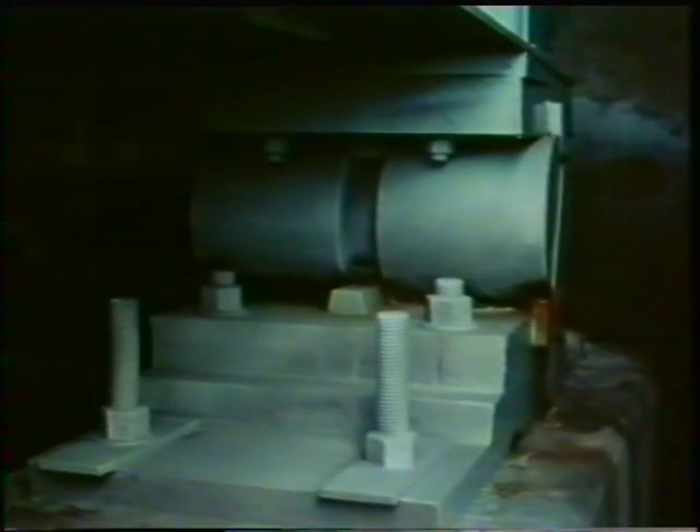The ends of the bridge also rest on sets of rollers, so that they can move as the metal expands or contracts. Watch out for devices like this on any big civil engineering project. They're an essential part of the design if the structure is to remain safe.